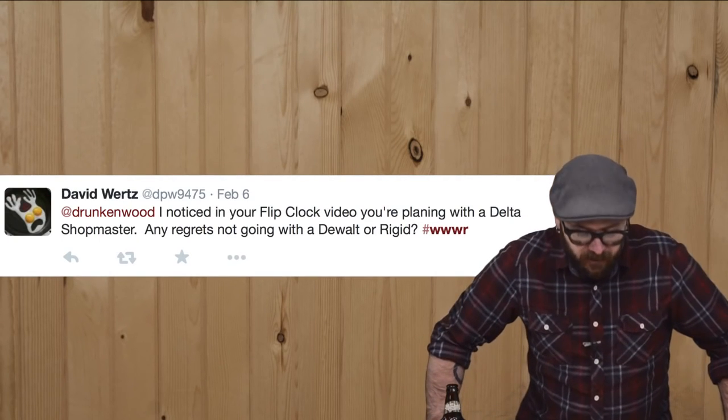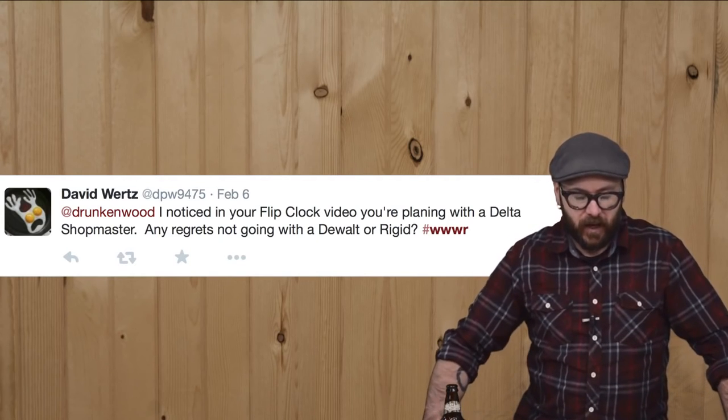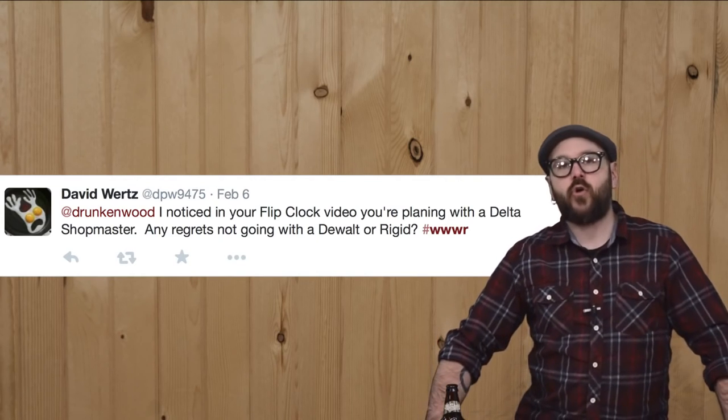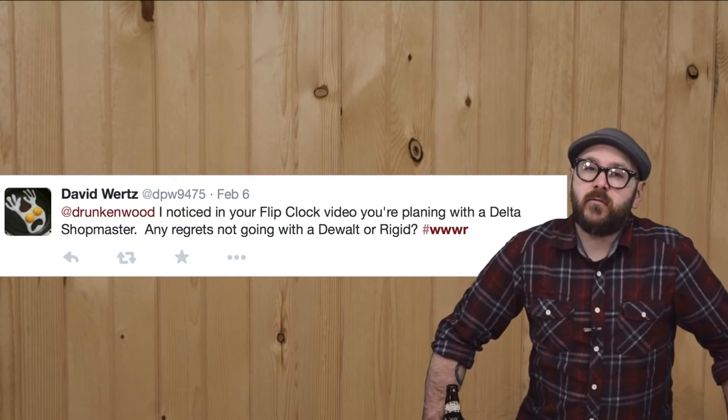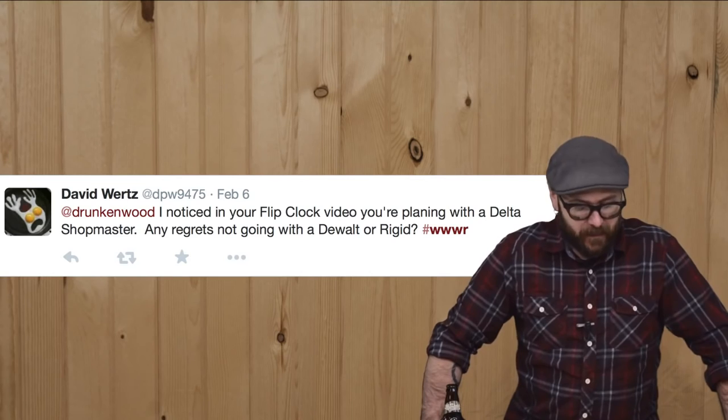Twitter questions using the hashtag WWWR. First one comes from Oz: 'Hey David, I'm making a bathroom cabinet — any suggestions on the finish? I don't want to epoxy the whole thing.' Please don't epoxy the whole thing — I would use spray lacquer. David writes: 'I noticed your flip clock video — you're planing with a Delta Shopmaster. Any regrets on not going with a DeWalt or Rigid?' I've never used DeWalt or Rigid, so I don't know. Mine works fine, except for the horrible snipe I get every time I use it.